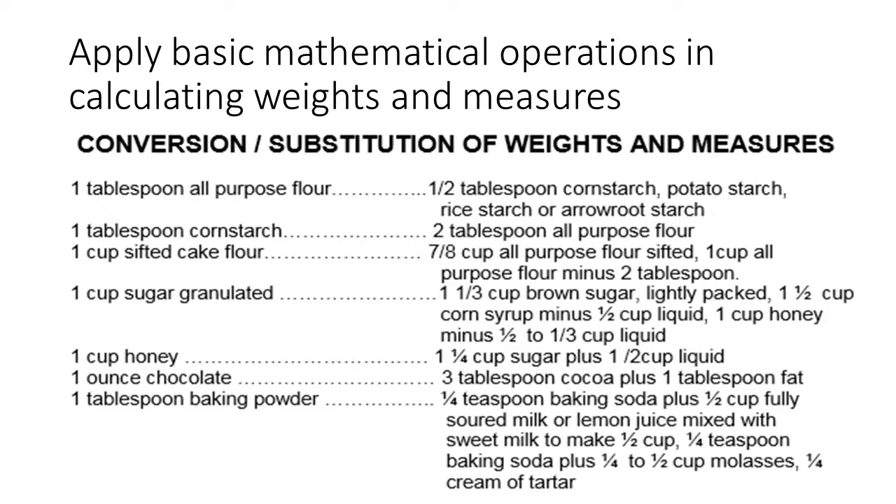1 cup sifted cake flour equals 7/8 cup all-purpose flour sifted, or 1 cup all-purpose flour minus 2 tablespoons. 1 cup granulated sugar equals 1-1/3 cup brown sugar lightly packed, or 1-1/2 cup corn syrup minus 1/2 cup liquid, or 1 cup honey minus 1/2 to 1/3 cup liquid. 1 cup honey equals 1-1/4 cup sugar plus 1/2 cup liquid. 1 ounce chocolate equals 3 tablespoons cocoa plus 1 tablespoon fat. 1 tablespoon baking powder equals 1/4 teaspoon baking soda plus 1/2 cup fully soured milk or lemon juice mixed with sweet milk to make 1/2 cup.